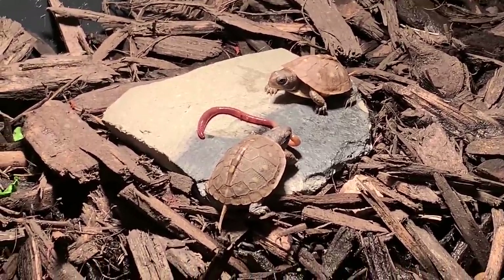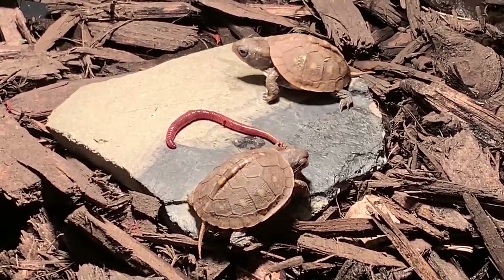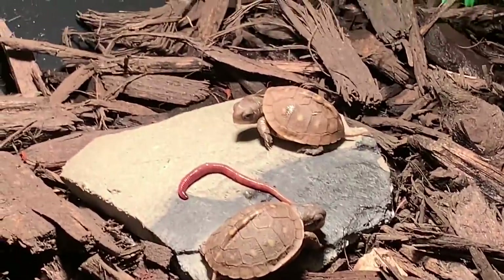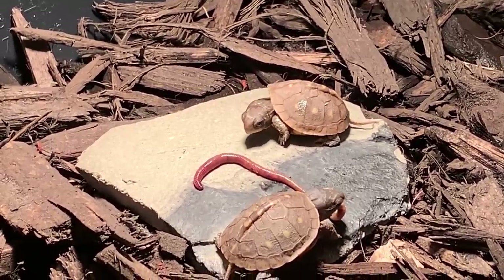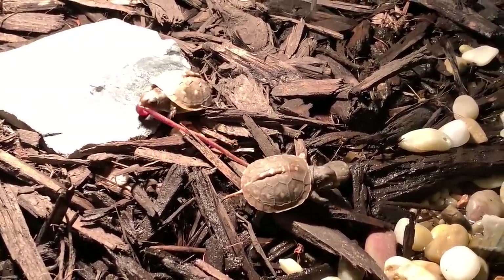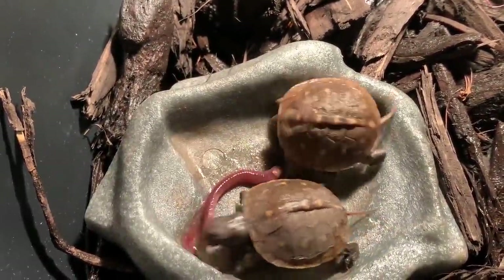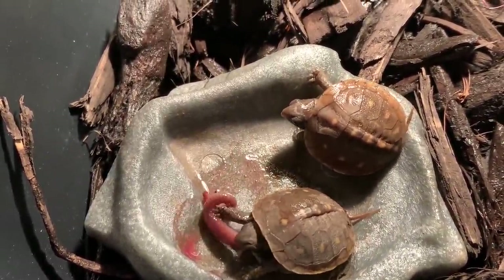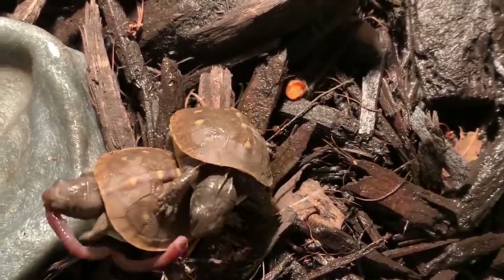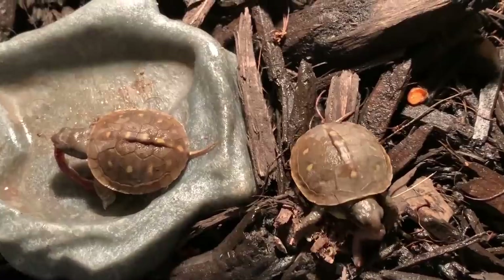I just dropped in a nightcrawler because I didn't think they were eating the lettuce and carrots — I looked up that they like eating nightcrawlers. They're playing tug of war, ripping that thing apart! He got his own little piece off. They both got like the same amount.